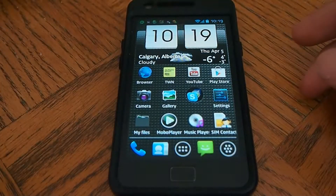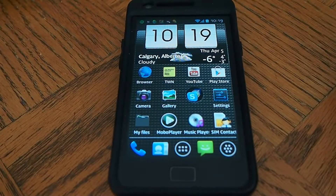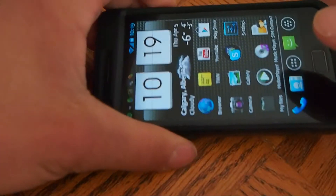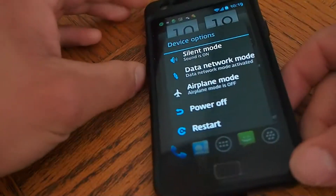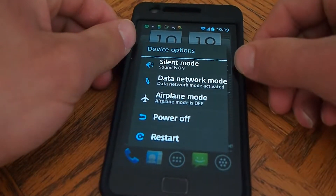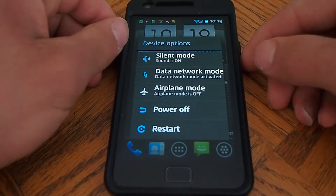First I'm going to show you the Quadrant and show you how fast it is. But what I want to show you is the boot screen and how fast it does to restart. Like the HTC, this phone does not have a fast boot option.